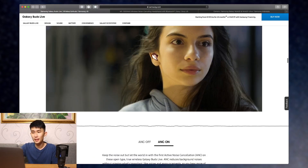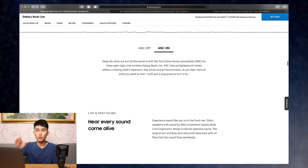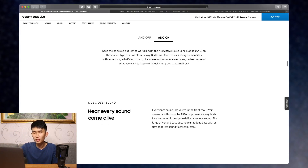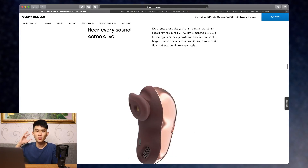Moving on to ANC — this is another big feature, but this ANC will be different from usual ANC. It only blocks low frequencies, so if you want to block voice chatter and stuff like that, this is not going to do it. But it works best for low rumbles like an air conditioner, bus engine sound, or a plane engine. I'm definitely looking forward to see how ANC will work on a design that doesn't separate you from the outside world.